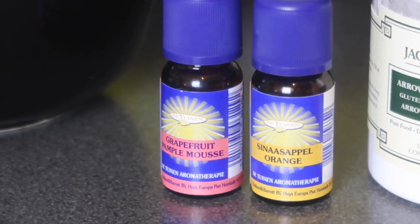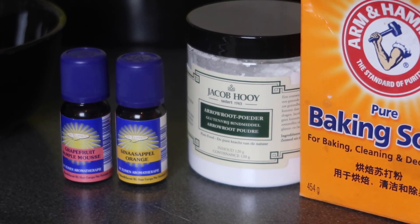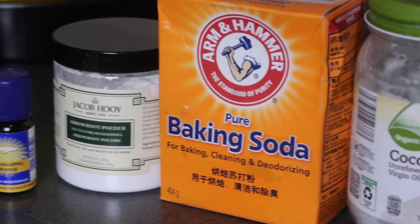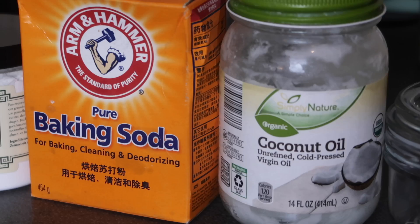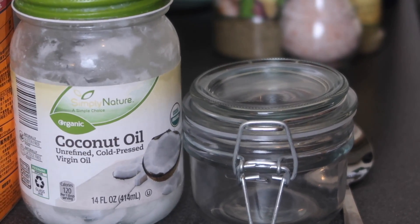Pick a scent you like — like lavender. I picked grapefruit and oranges because I wanted something fresh. You also need arrowroot powder, baking soda, coconut oil, and a glass jar. The amount depends on how much you want to make.